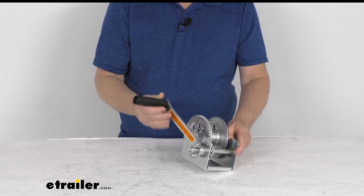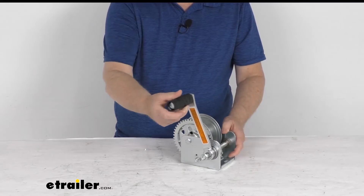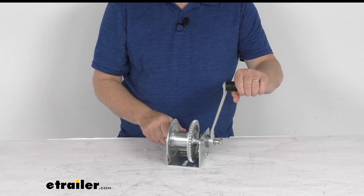The handle is included and it is made in the USA. A few specs: the capacity on this winch is 800 pounds, minimum load is 50 pounds, and the gear ratio is 4.4 to 1. Basically what that gear ratio is telling you is that for every 4.4 revolutions of the handle, it will rotate the reel one revolution.